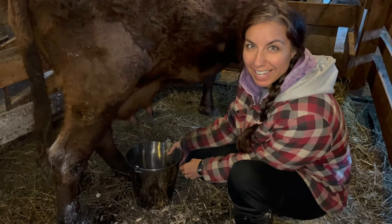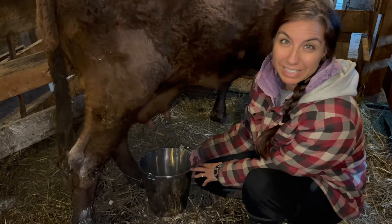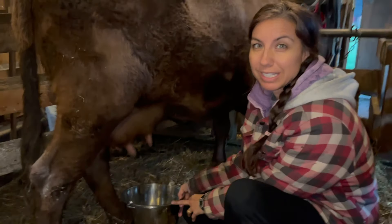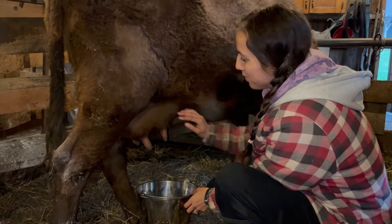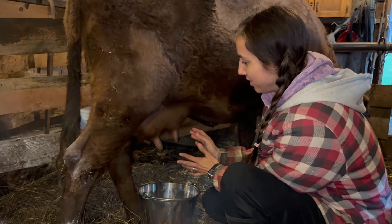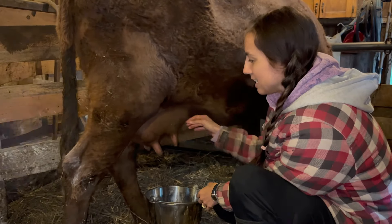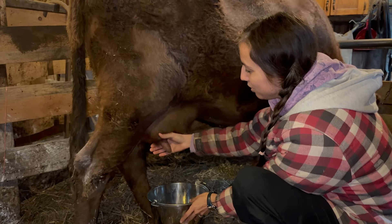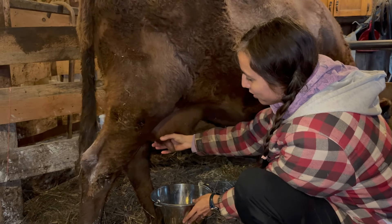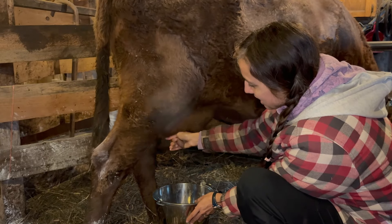So to milk a cow, it seems easier than what it looks. I never really learned — I just watched it being done so many times that I kind of learned how to do it. So first you have to clean the udder, make sure everything is clean. And then when everything is clean, you can go ahead, put your bucket. So how do you do that? You go closer to the base and you just slide down.